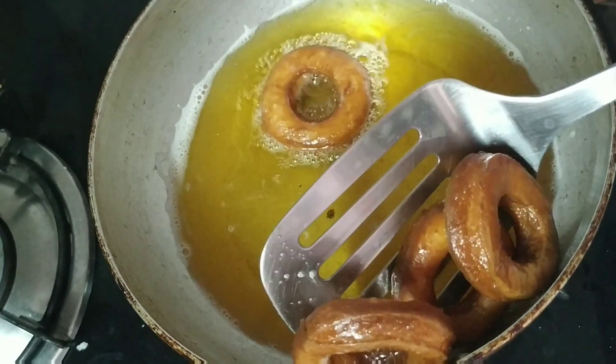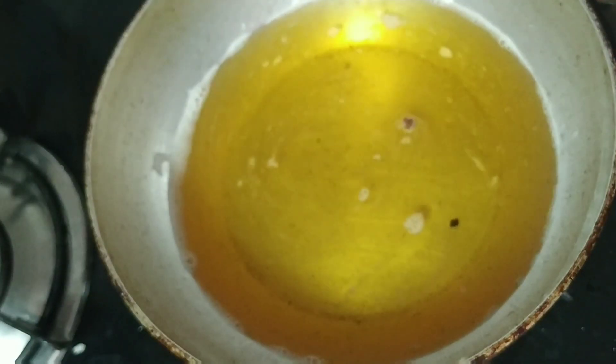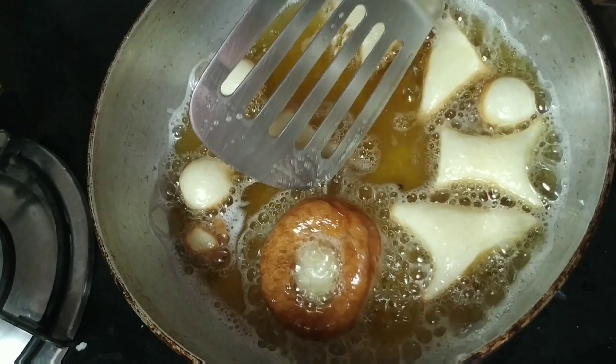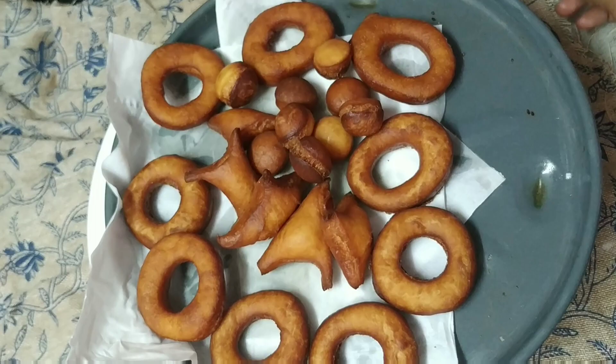Now we'll take them onto a plate lined with tissue paper. If there is any excess oil, the tissue paper will absorb it. Similarly I followed the same with the rest of the doughnuts. These are the doughnuts after frying in the oil.